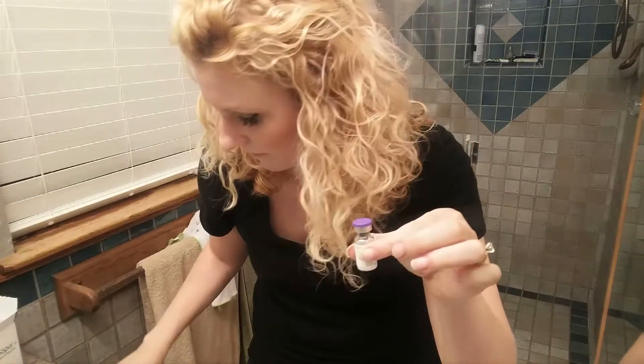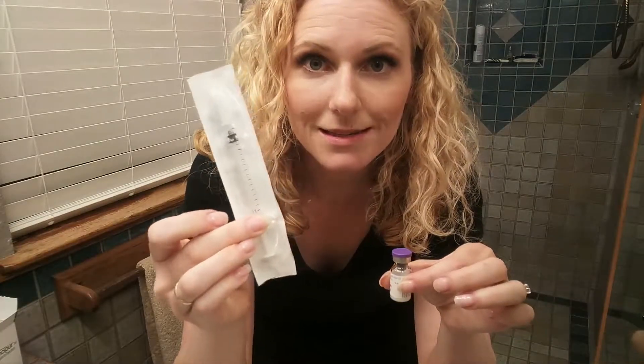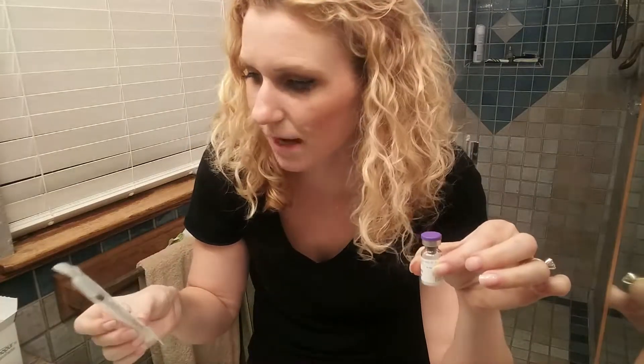Then you take this needle and it's really easy — you just pull up the exact amount you need. In this vial it's going to make 600 milliliters, and my dose is 225. So step one is flipping the top.